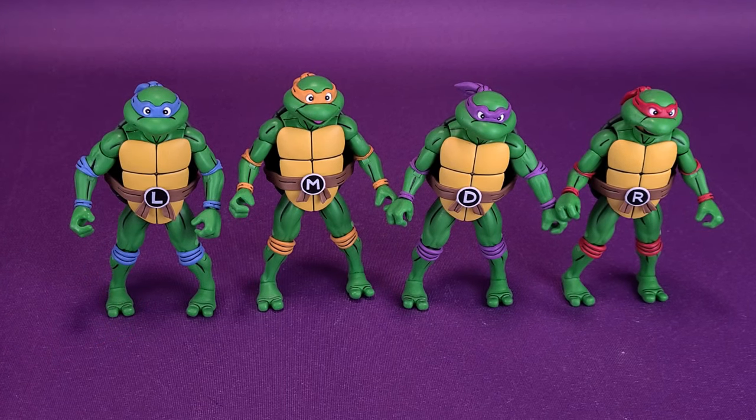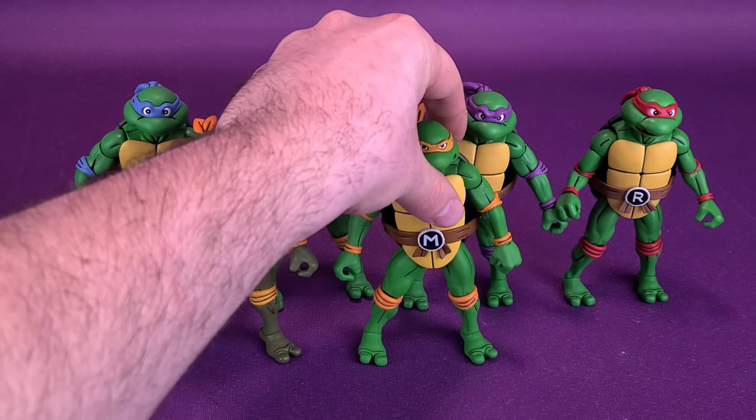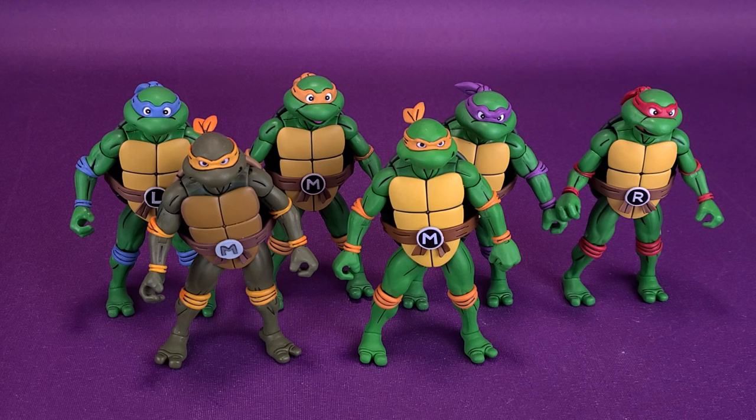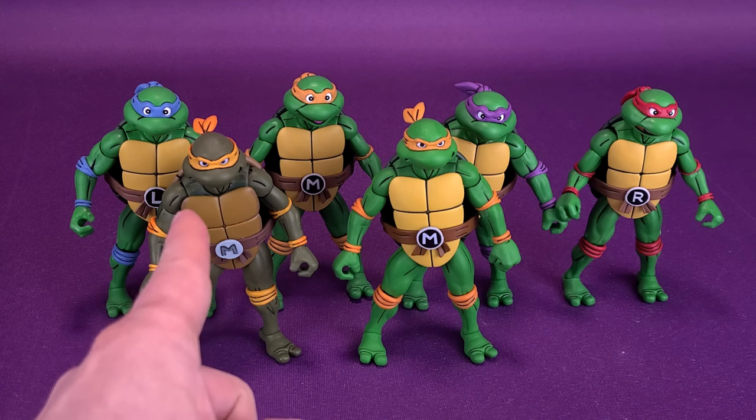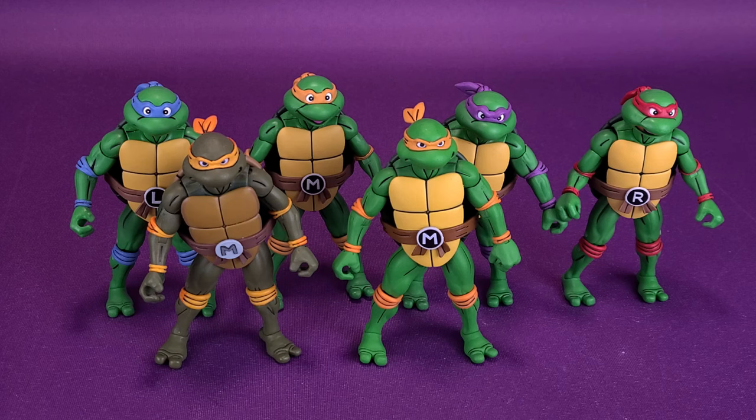I grabbed a couple of figures off my shelf for comparisons. Michelangelo — again, all the figures are going to be the same, the only thing that's going to be different is the color of their headbands. This is the original Michelangelo, the darker green skin variety, and there's also the lighter green skin which is closer to what we're getting here with this four-pack. One thing that is different with the newer turtles is that they do feature larger head sculpts — the original turtles had much smaller heads. But when it comes to the rest of their bodies, all the bodies are going to be the exact same, and the green coloring is similar.